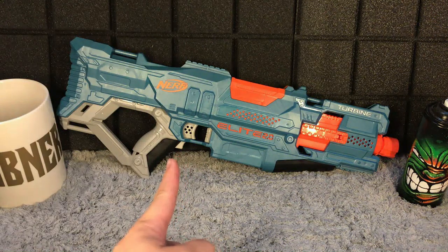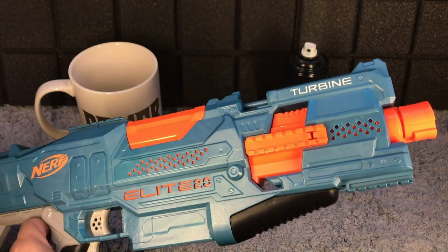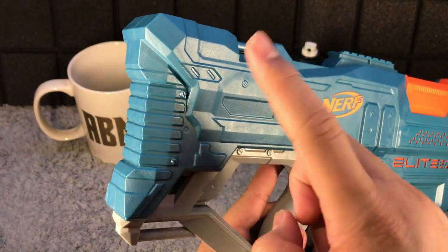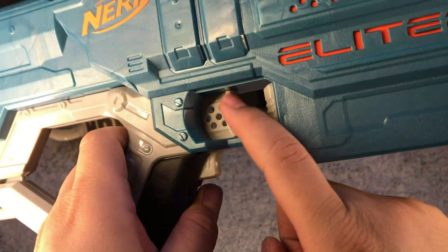So this one right here is the Nerf Elite 2.0 Turbine. The Nerf Turbine is a full-auto rapid fire blaster. We have a non-adjustable stock at the back, the cage gun grip, acceleration button, and trigger.